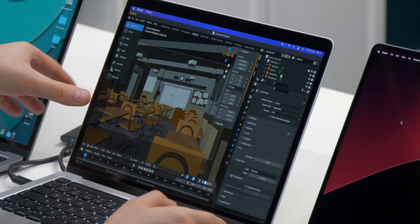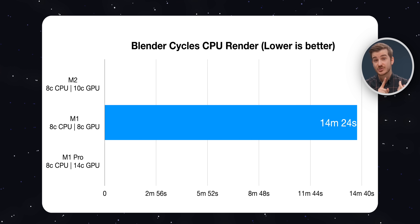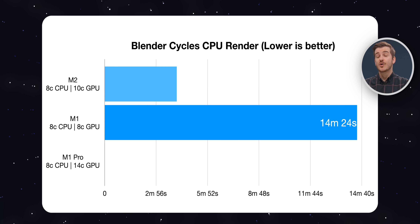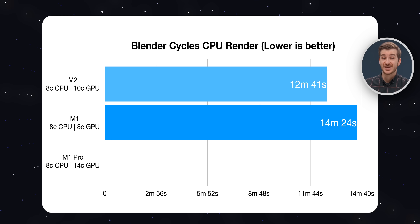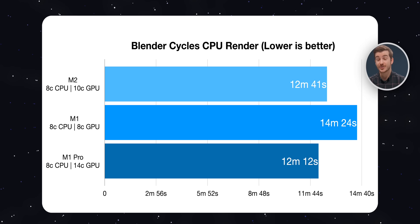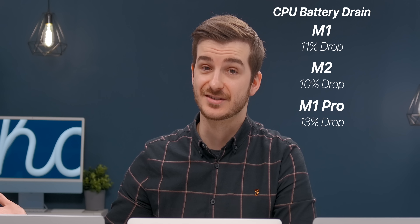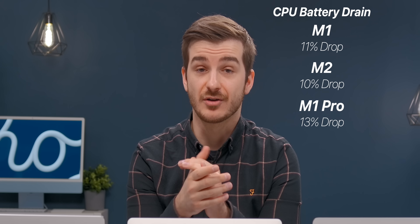In Blender, I rendered the classroom scene using the Cycle's CPU renderer. The M1 rendered in 14 minutes and 24 seconds, the M2 in 12 minutes and 41 seconds, and the M1 Pro 14-inch in 12 minutes and 12 seconds. So the M2 was almost as fast as the M1 Pro. Even though the M1 Pro has 6 high-performance cores and 2 low-performance, whereas the M2 has 4 and 4. The M1 lost 11% battery, the M2 lost 10%, and the M1 Pro lost 13%, so the M2 was the most power efficient of the three.